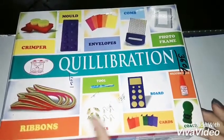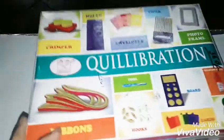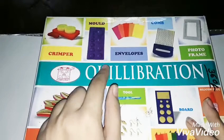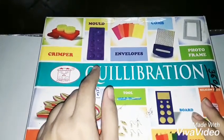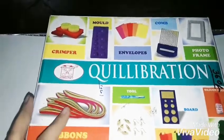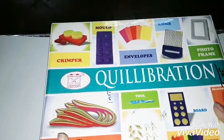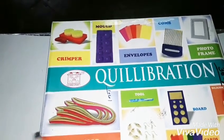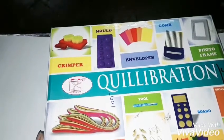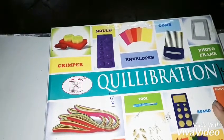You also get extra things like hooks, pins, and necklace hooks. You get two photo frames as well, and a mold — sorry, I couldn't find those in my closet as they were really old. And you get a fully illustrated, colored instruction manual. So this kit is totally worth your cash.